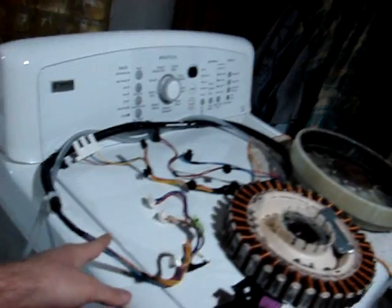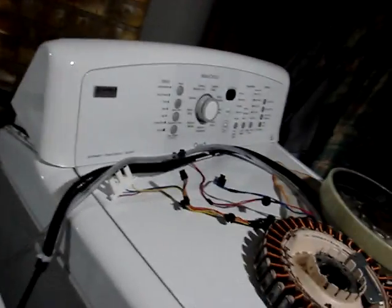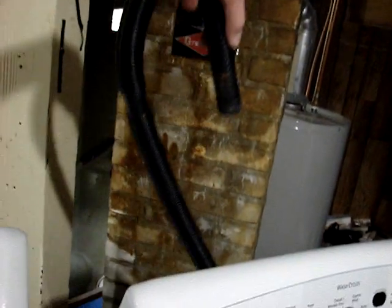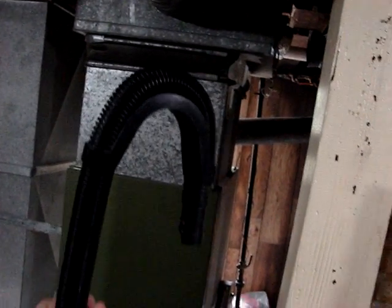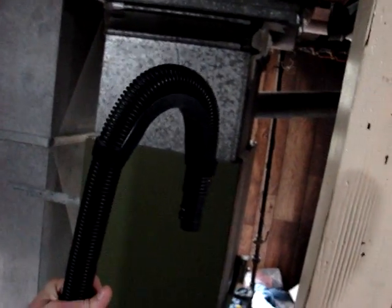Maybe this video will help somebody else who has an F51 error code. Remember: if you have a new or old machine, the wiring harnesses can be swapped from one machine to the other — that's what saved the day for me. Also remember, if you have a low fill error, there's a U-shaped bracket that holds your drain so it's always above the tub. It just holds it like that to break suction in the line — otherwise as it's filling, water will be leaving the machine. I tested it out, it's the real deal.